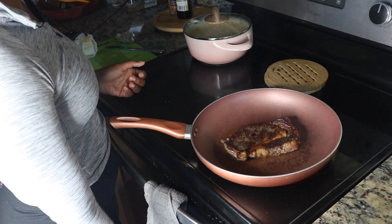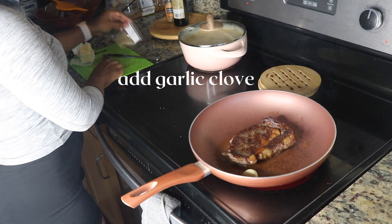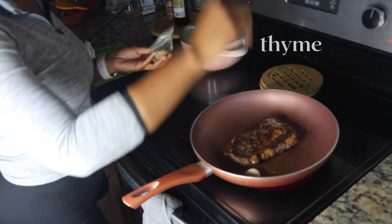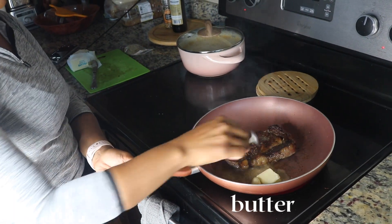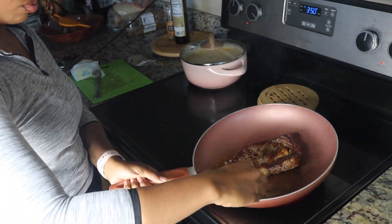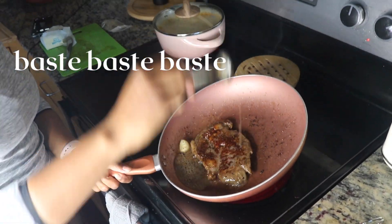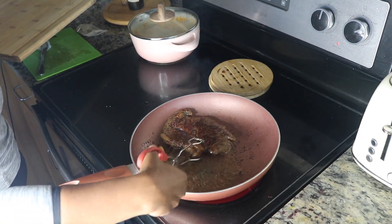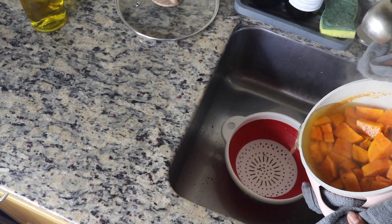The key to a good steak as well is basting. You need to baste your steak. What I like to do is add a whole garlic clove, some dried thyme or whatever you have. You can add some rosemary, some sage, and then I'm going to add in some butter and baste my steak — just spoon it all over and get all of those nice flavors. Then I'm going to take my steak out and let it rest on a wooden board.